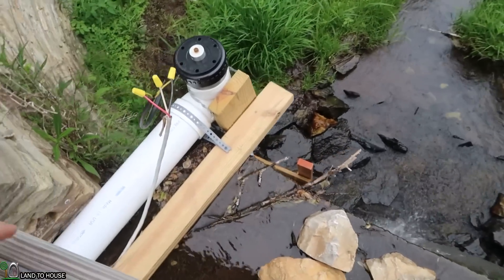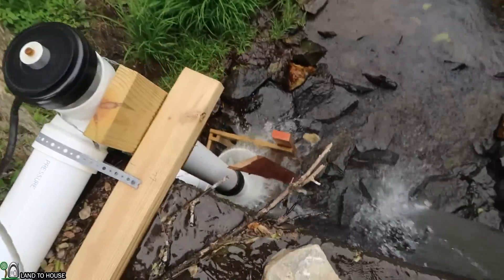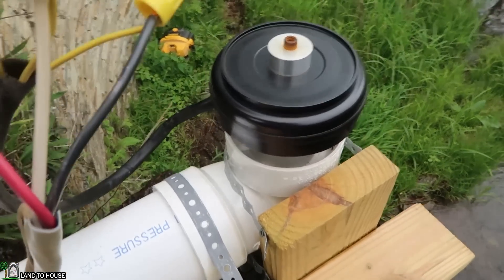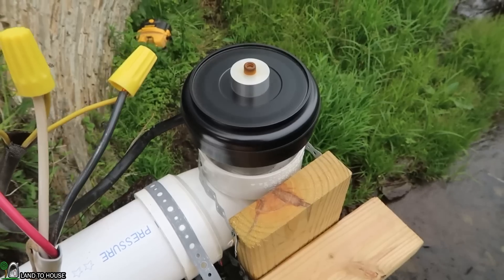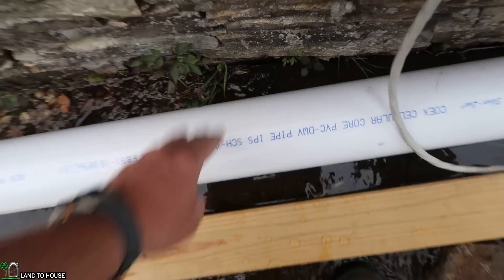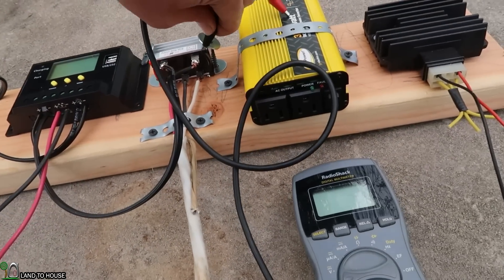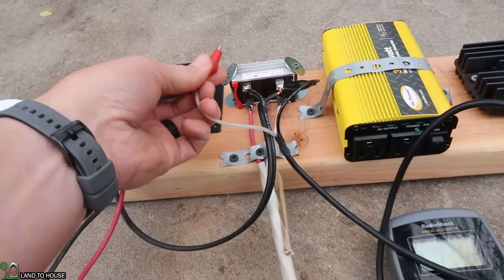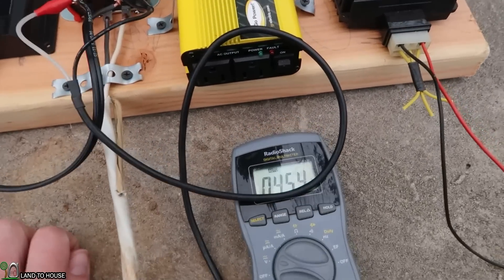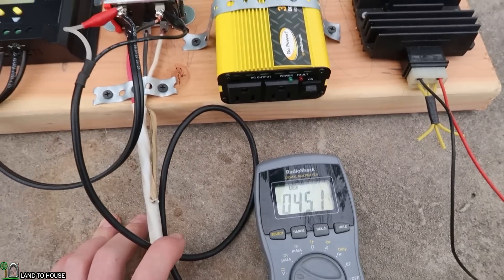Just like last week, we found out that this thing needs a little touch to get going. And that siphon will increase pretty quick. Looks like about 45 volts on the open circuit — that's pretty awesome.